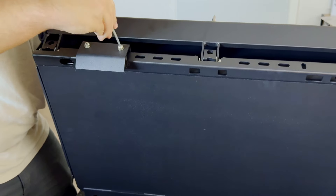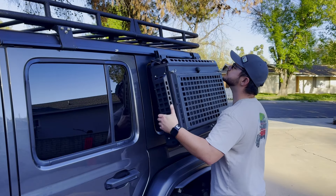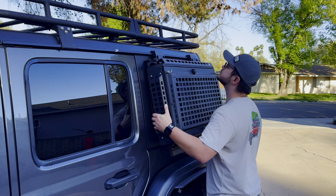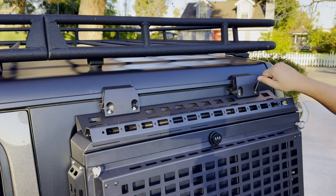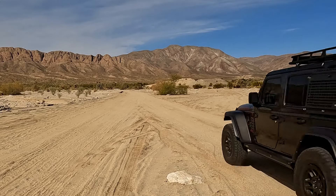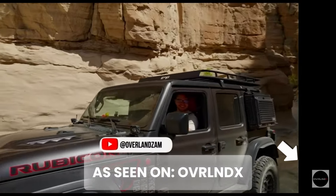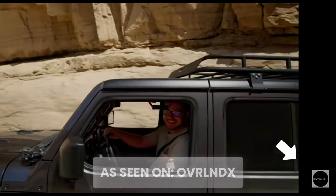Installation is a breeze as well. With a simple bolt-on design, you can have this box securely mounted to your Jeep Wrangler in no time. And thanks to the sleek profile, it won't interfere with your vehicle's off-road capabilities. We will have an in-depth installation review at the end of this video, so make sure that you watch until the end to find out how to install it.